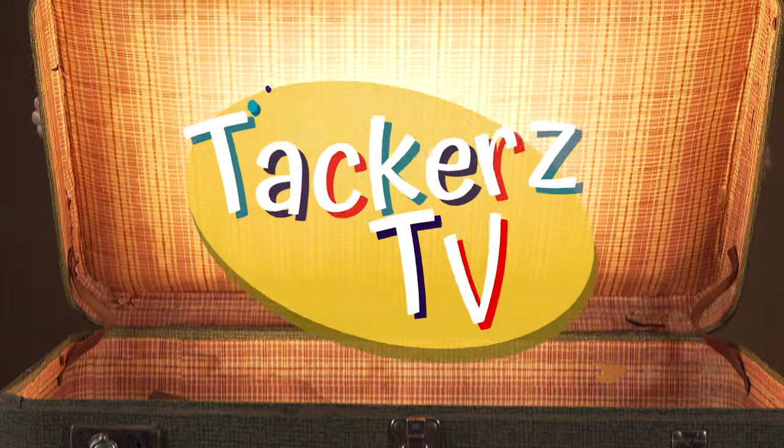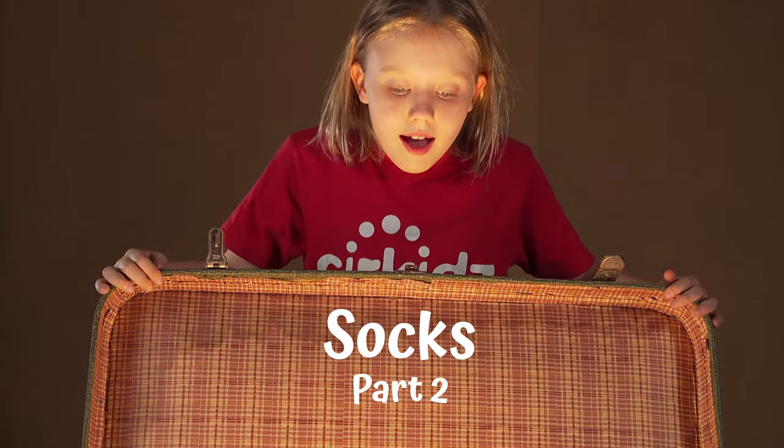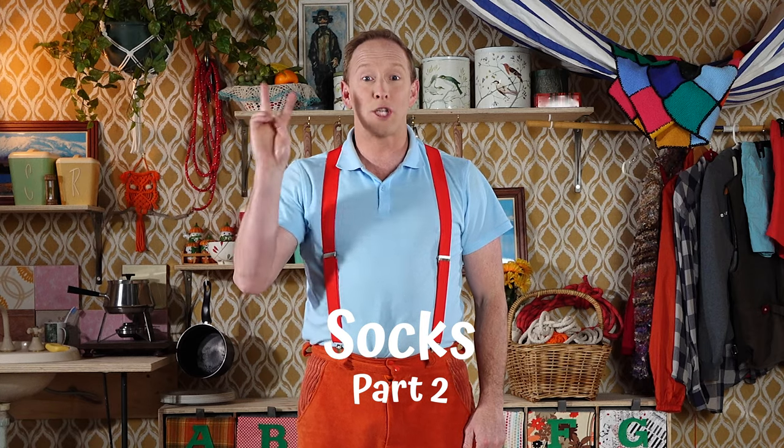G'day Cirkids, I'm Jono. This is your time to make your body and your brain strong with circus. Today you'll need two pairs of socks. Make sure they're different colours and they're long. While you go and get your socks, I'll get ready. Make sure your big person is around to help you and keep you safe.